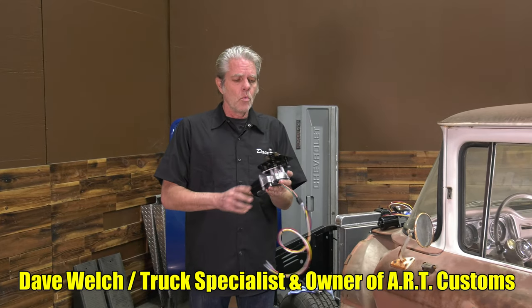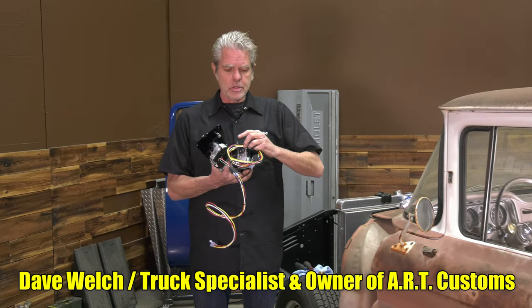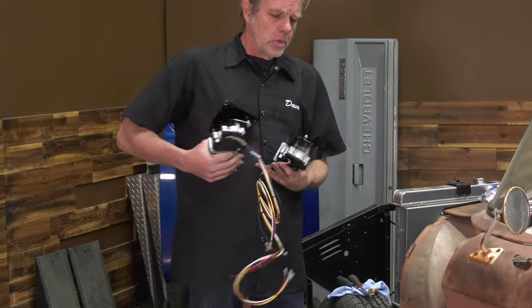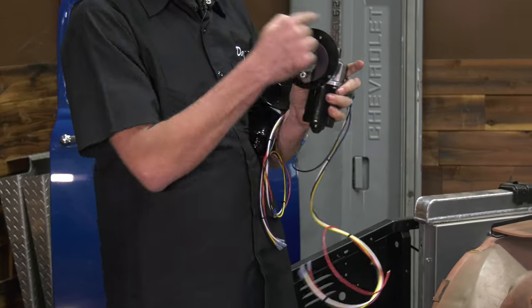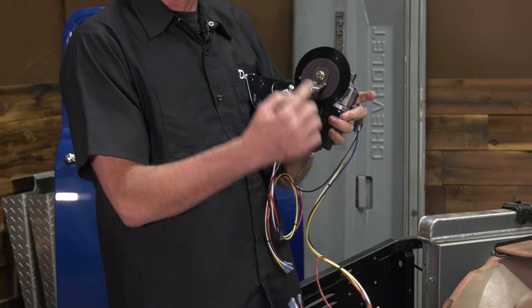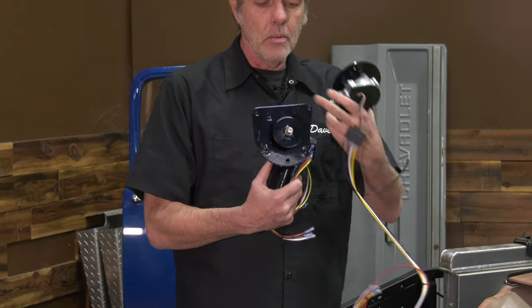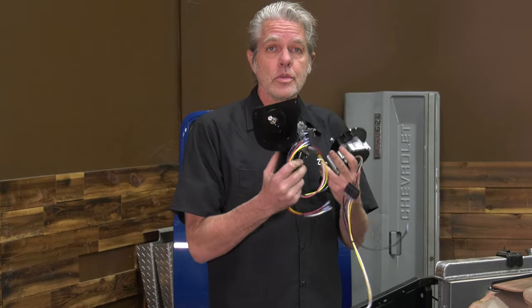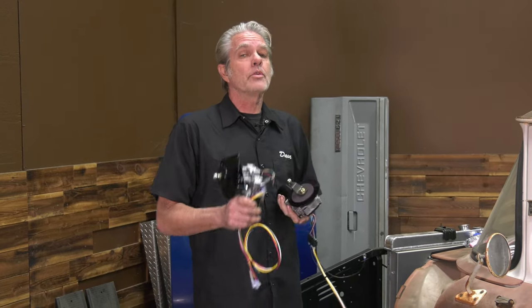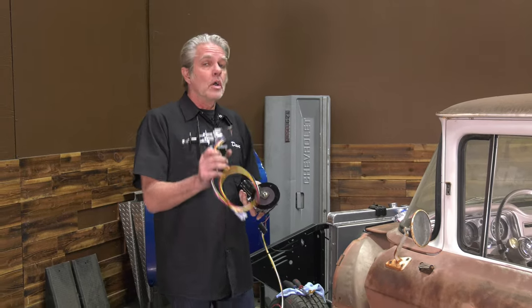Now there are a couple of different choices in wiper motors. I've never actually seen this one but they tell me they're out there. You'll notice that the face on this is just round. All you got to do is climb up underneath your dash, take a look, and see if it's round or if it's like this right here. This is the one I typically see and this is the one that's in the truck, so this is what we're going to be using. Installation is not that big of a deal but there are a couple of little kitsches, so stay tuned.